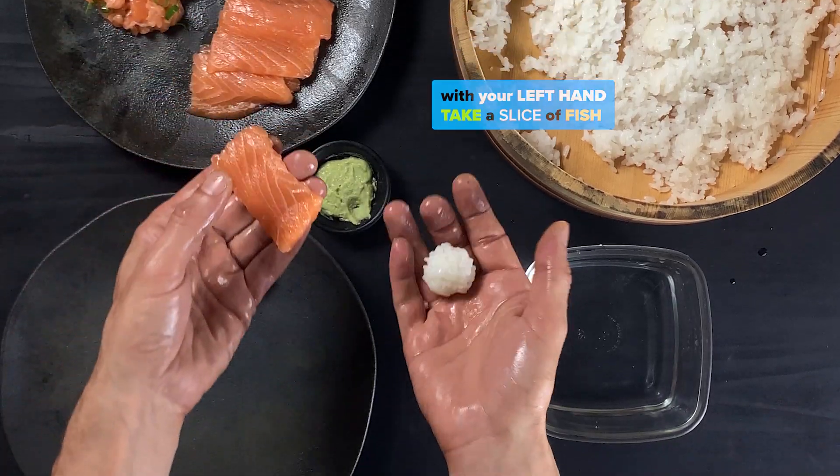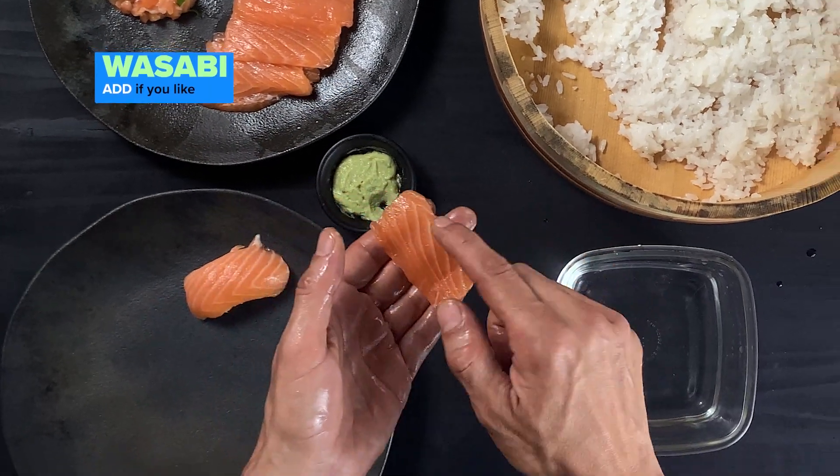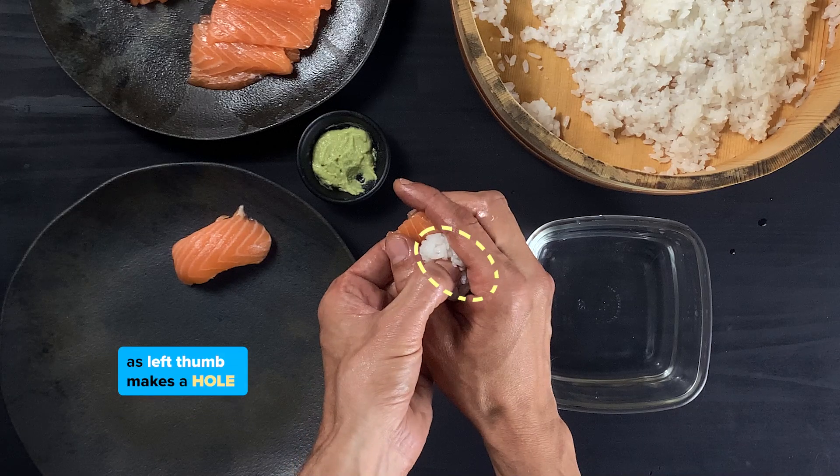With your left hand, take a slice of fish four fingers long. Add wasabi if you like, then the rice and mold it to an oval shape as left thumb makes a hole.